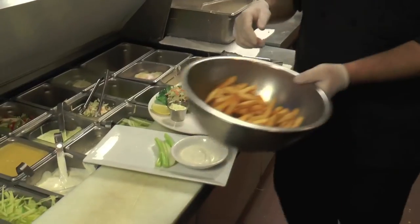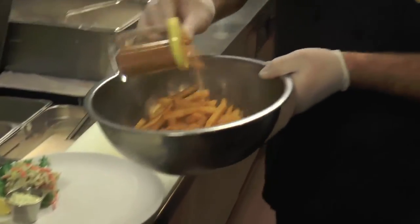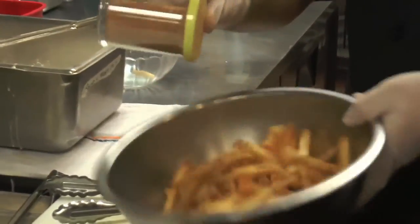French fries are ready, and then we season them with our homemade seasoning. So what's in that seasoning? That's a secret.